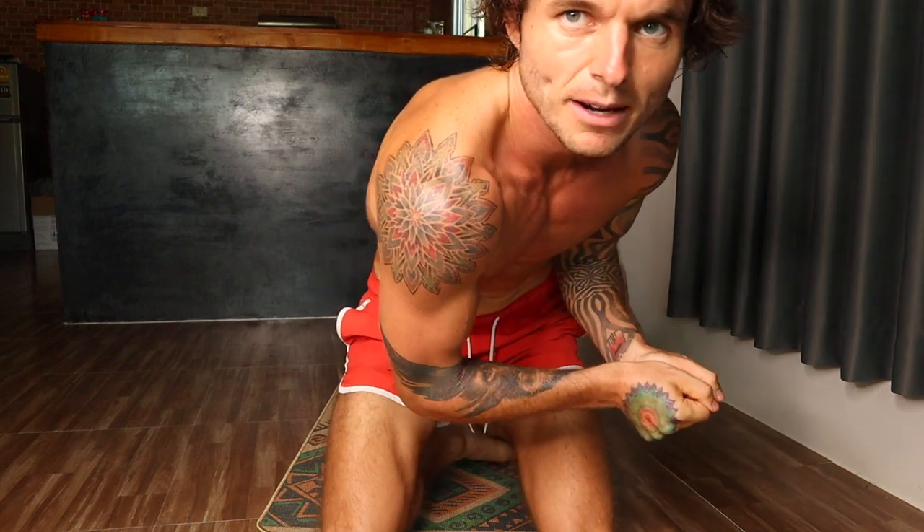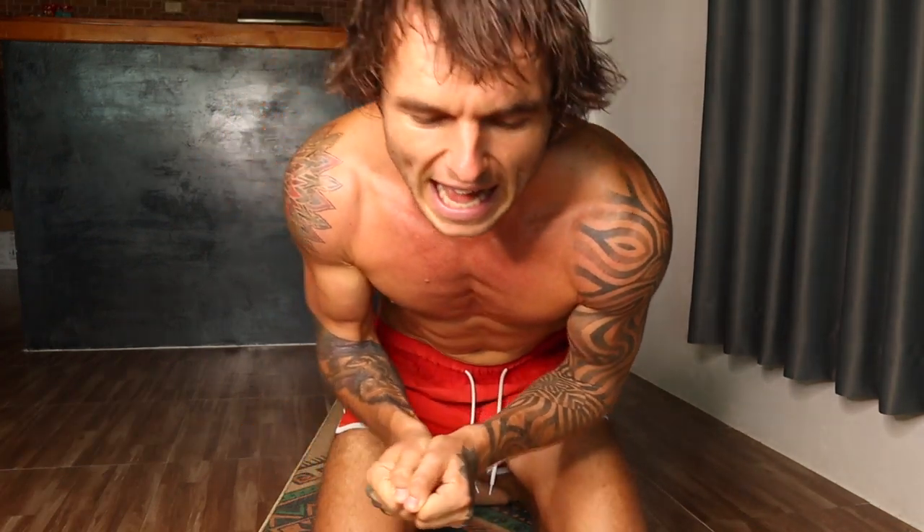Hey, it's Danny from Conscious Calisthenics here, back with another five-minute workout that can be done in the comfort of your own home with no equipment, no gym membership needed whatsoever — so you have no excuses. This is the one that's going to help you build your shoulders. If you want to burn more calories and fat while doing this, you can put some warm thick clothing on. I'm not doing that because I'm in Thailand, air con's off, doors closed, and I'm already sweating before I even start.